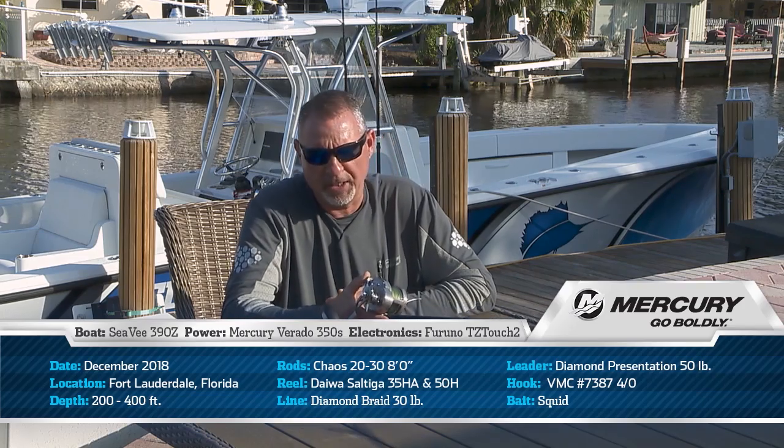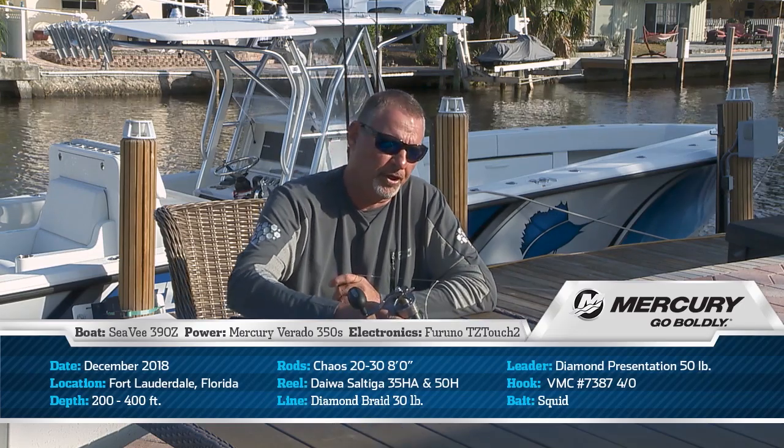The rod is matched to a Daiwa Saltiga, size 35, star drag, conventional reel loaded with 300 to 400 yards of 30 pound braid — plenty of line capacity, plenty of strength.